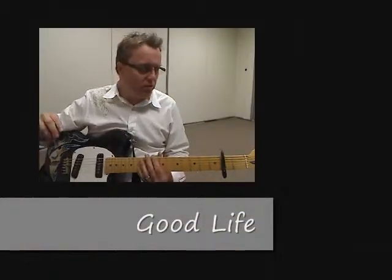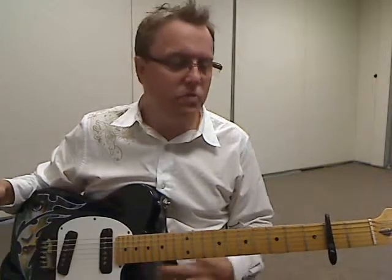Hey guys, today I want to teach you how to play Good Life by OneRepublic. For this we need, first of all, a capo set at the 2nd fret, and then 4 chord shapes.